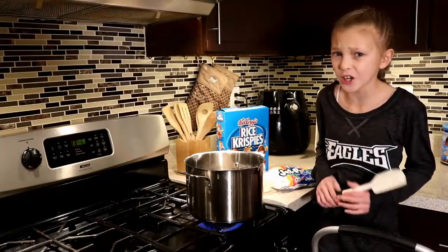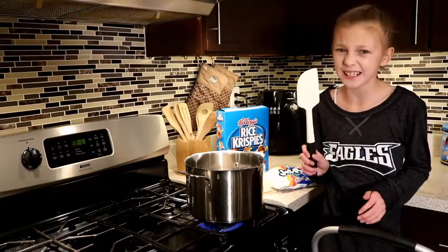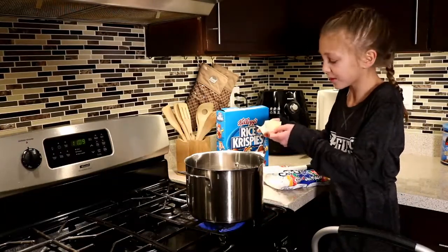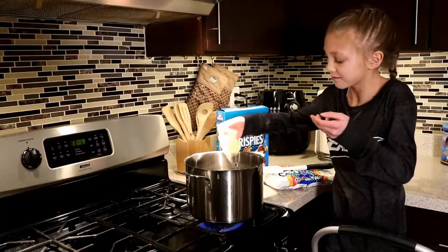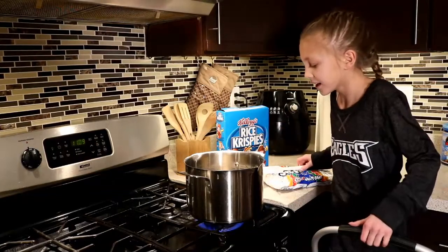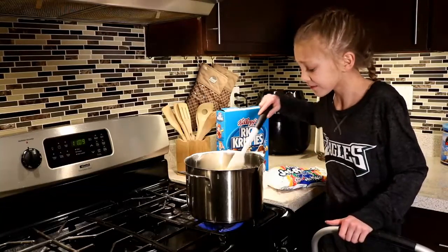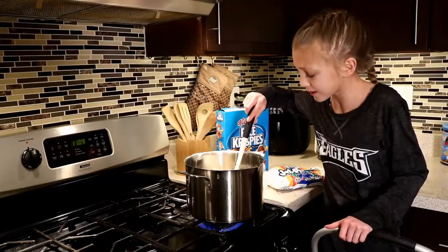Before you start baking these, you're probably going to need a spatula. Our first ingredient is butter. All you want to do is melt your butter — just drop it in there and it starts melting pretty fast, so you should have this melted in no time.